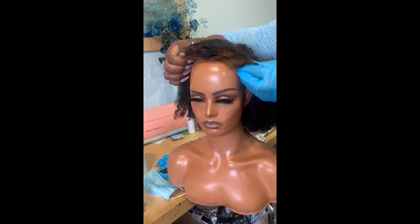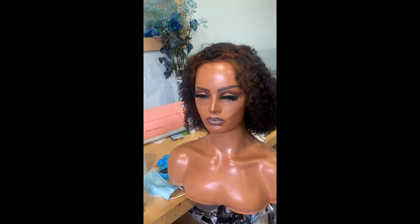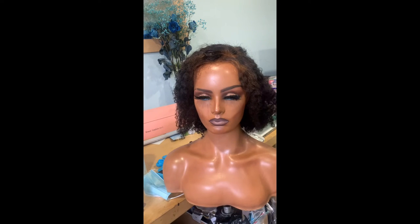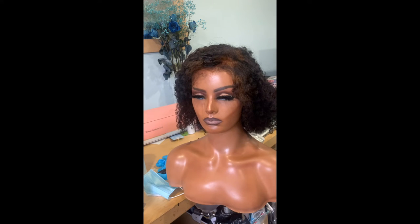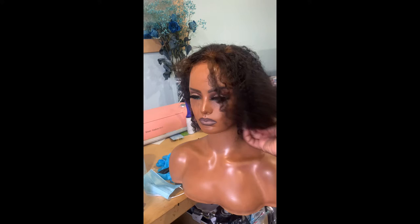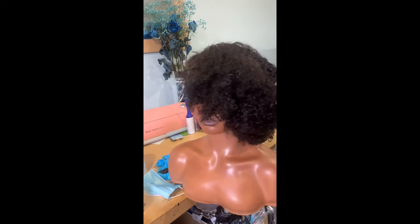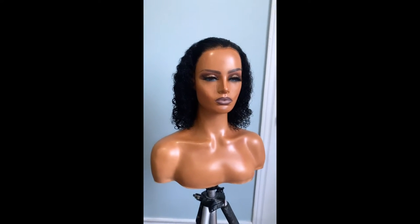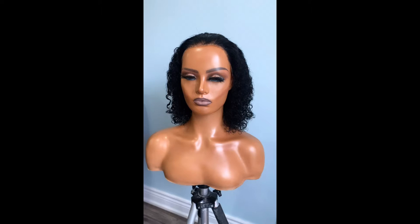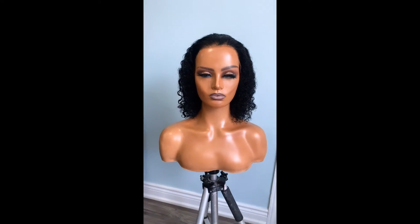Hey guys, we are back with another one. This is my cousin's wig — she tried on her own to bleach the knots and ended up bleaching the hair. What we are going to do is fix this mistake and dye this hair back to jet black. The roots are ruined right now, but we're going to bring it from this to this. We got her laid, curls popping, and dyed jet black — so stay tuned for this tutorial.